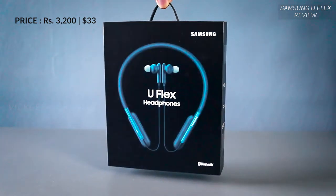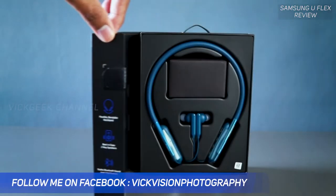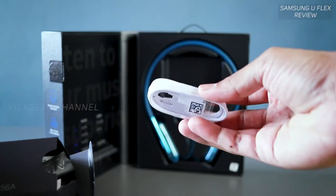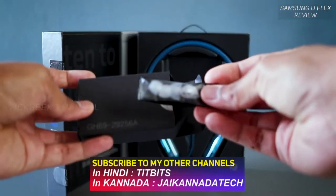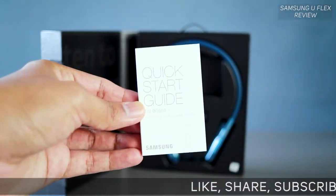Let's look at what's inside the box. The packaging itself feels quite nice. Inside, you'll find the earphones neatly tucked in, along with three different sized earbud tips — small, medium, and large — a quick start guide, and a micro USB cable. Note that this is Bluetooth 4.2, not the latest Bluetooth 5.0.